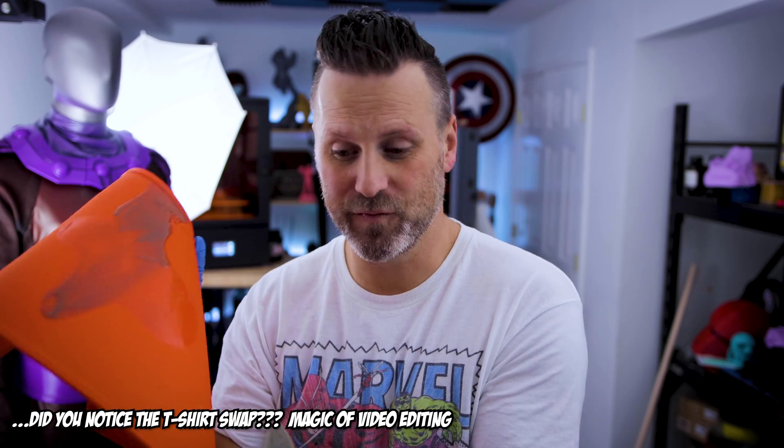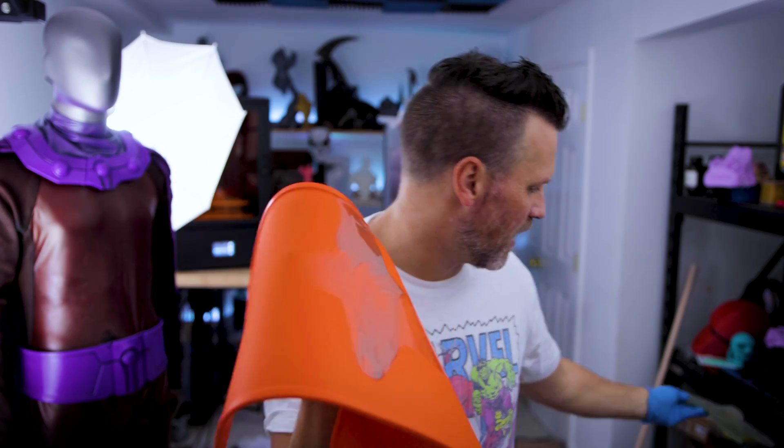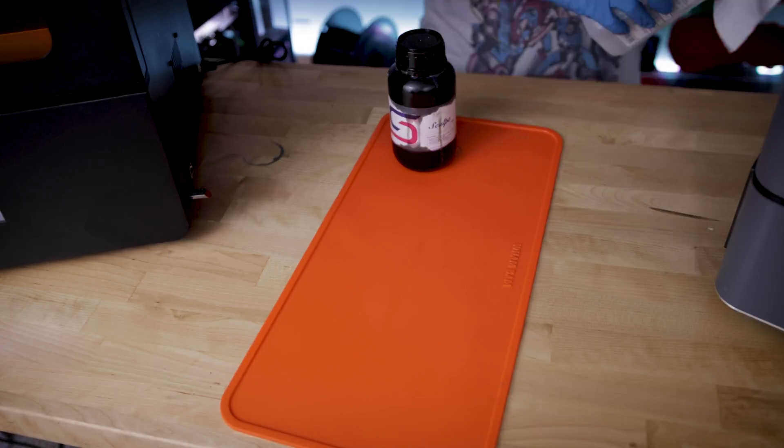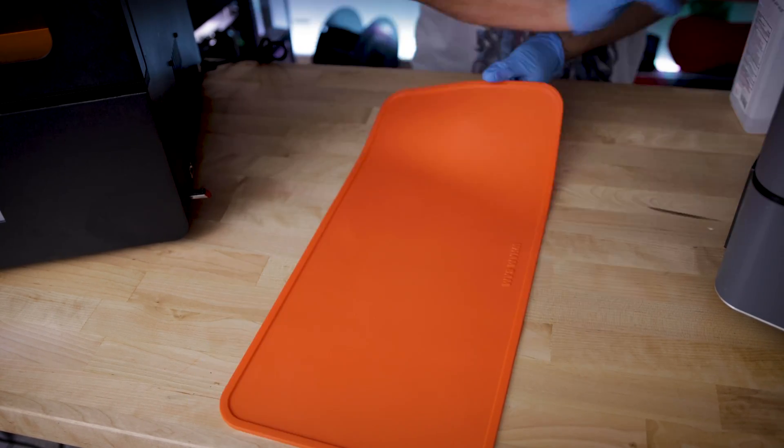All right, here it is. I've had this sitting in the sun for about 15 minutes. As you can see here, it didn't fully cure all the way through, but this big portion here on the top cured and I'm able to throw that out. Here I can go and stick this back in the sun, or I can use some IPA and some paper towels to clean up the rest of the residue that's left on this mat.